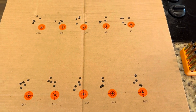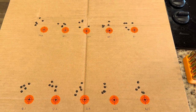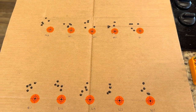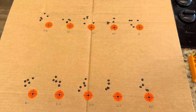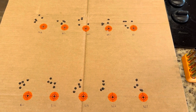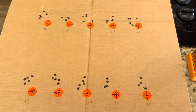It actually took me a couple of days to shoot this, which is not the best way to perform a test. With all the variables that can impact your results on the target, if at all possible, you really need to allocate enough time to shoot the entire test same day, same conditions, same everything.